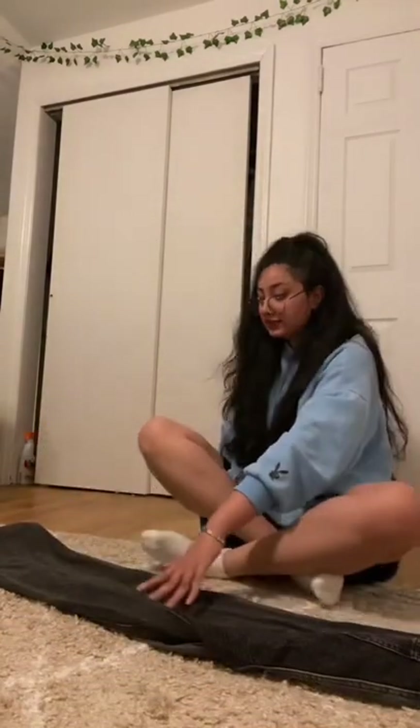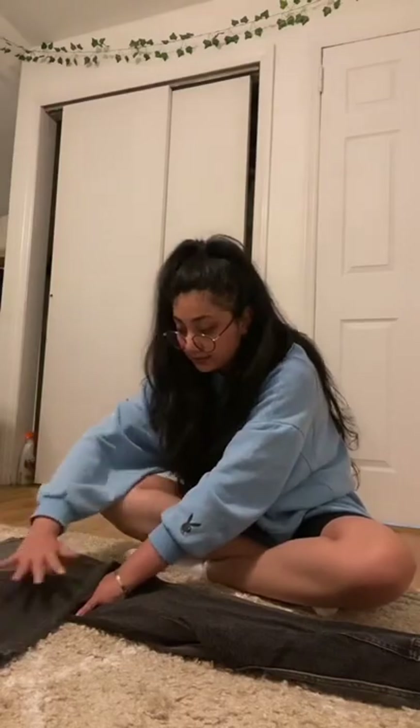Lay your jeans flat, take it, cross it in half, take the top leg — this is dark gray — and fold it over like this so it's like a little triangle. Like so. And then you're going to take your nono square area and also fold that over.